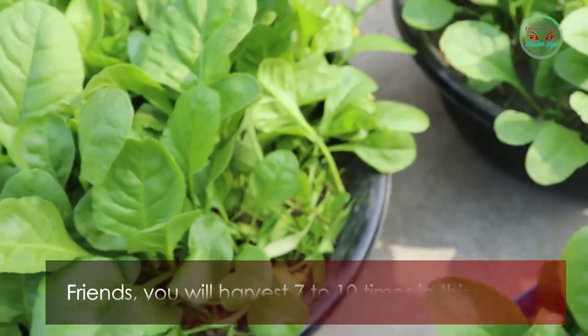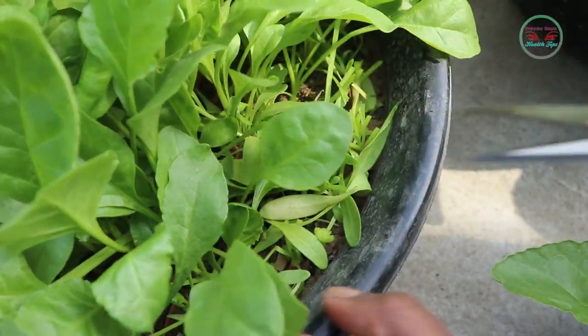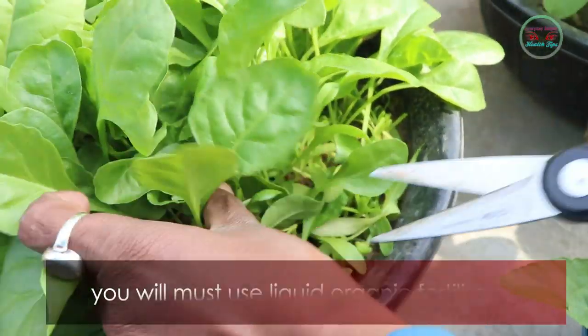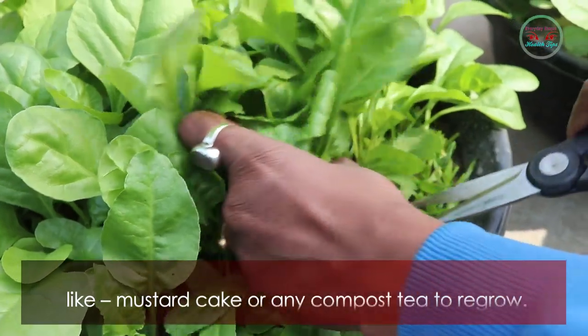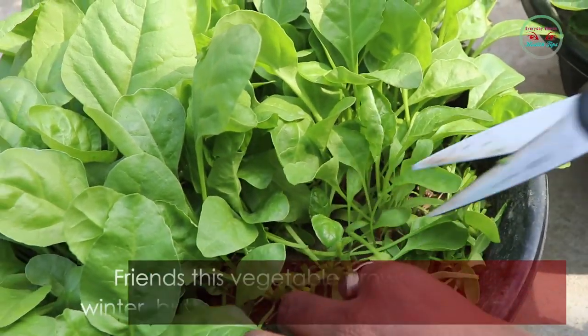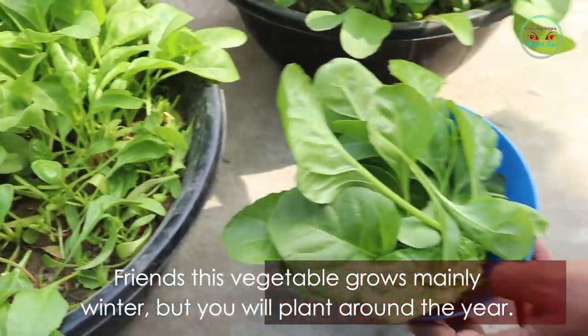You can harvest 7 to 10 times in this way. After each harvesting, you must use liquid organic fertilizer like mustard cake or any compost tea to help it regrow. This vegetable grows mainly in winter, but you can plant it around the year.